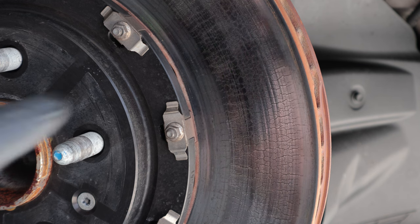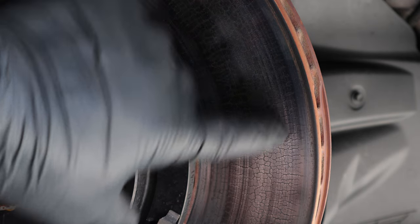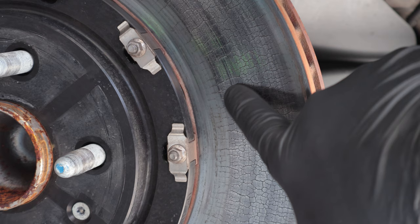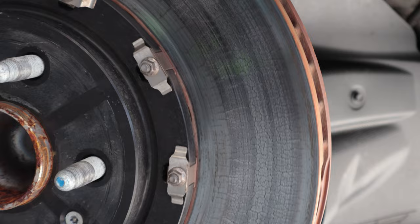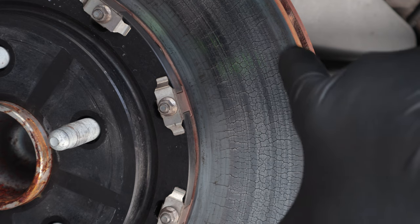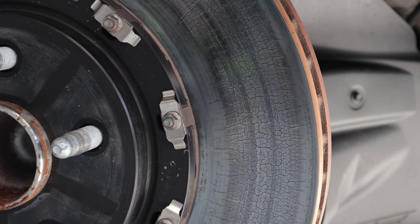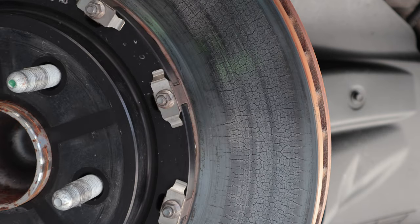This is not an indication that your rotors are bad. However, you do want to keep an eye on these and make sure that none of these little surface cracks are extending out to the edge of the rotor. If they are, regardless of how thick the rotor is, that is when you want to start to replace these rotors. I'll inspect every section of the brake rotor to look for these cracks extending onto the lip itself or into the center of the hub.